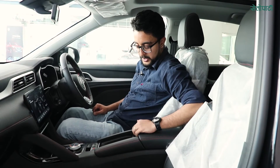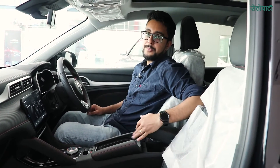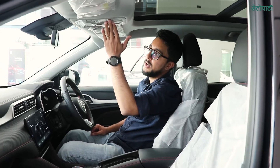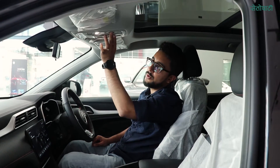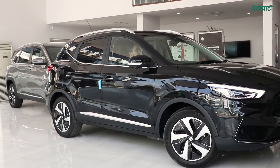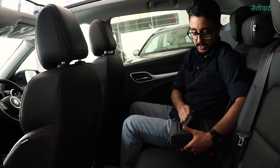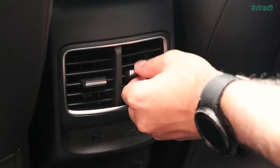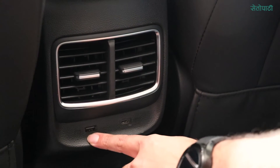This is also available in the rear seats and storage. You can use the sunroof control here. Previously, we had armrests in the previous model. In this model, you have an AC band, a USB charger with C-type and B-type ports.